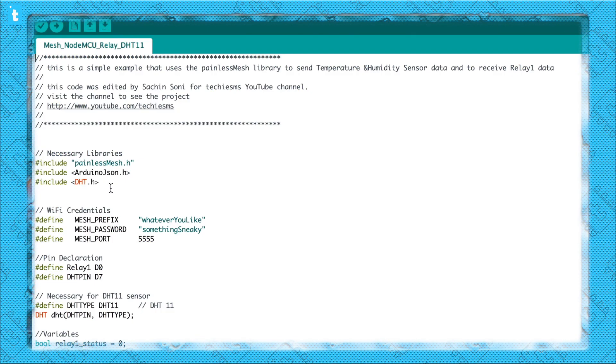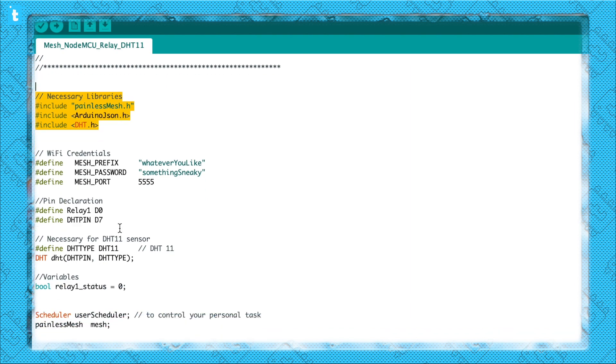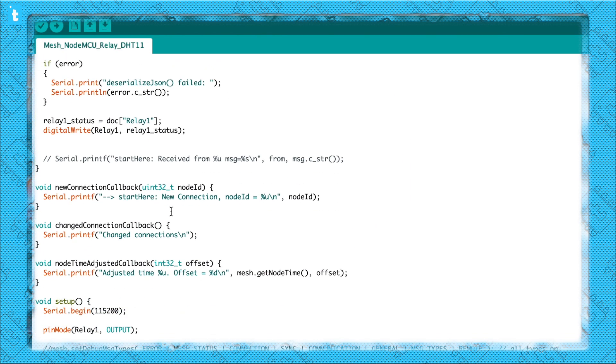The coding of the other two boards won't take as much time because I already explained the purpose and use of JSON. So let's quickly start with the coding of the second NodeMCU board on which I have attached one relay and a DHT11 sensor. Again, here are the necessary libraries you need on your system, the same WiFi credentials of course, and let's jump to the sending part of this code.